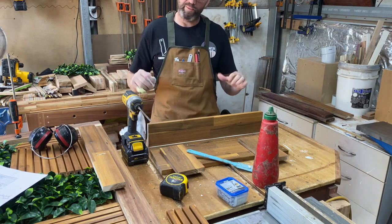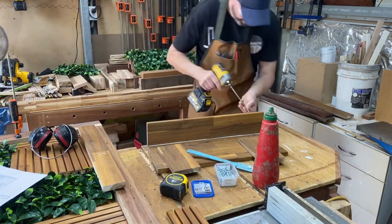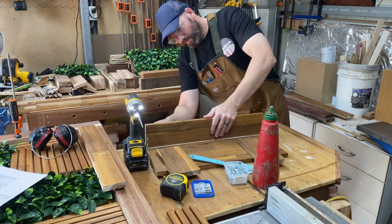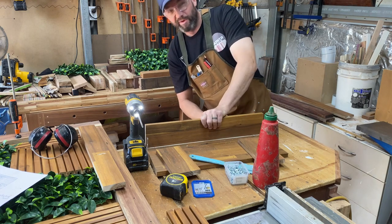I'm trying not to destroy my new shirt and apron. Probably going a bit nuts on the pocket holes but I've never built a shampoo holster so better safe than sorry, I reckon.